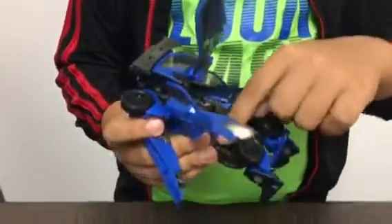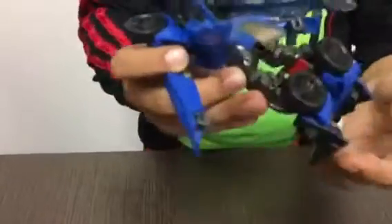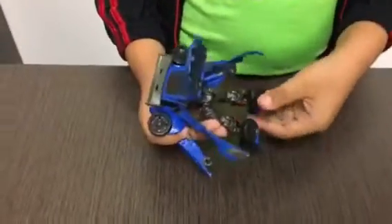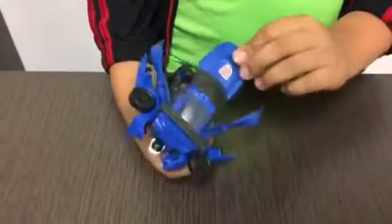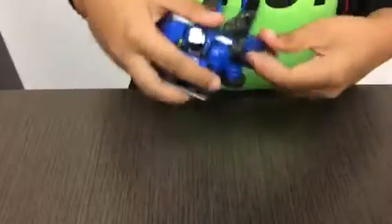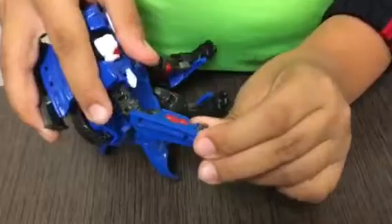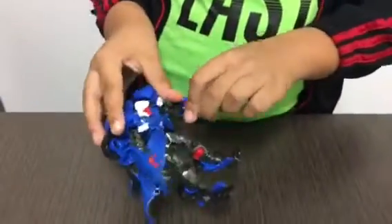There's also detail here — that's the part where you make the legs bend, and same thing on the other side. On the arms it has these red parts that kind of look like cars, and the same thing on the other arm.